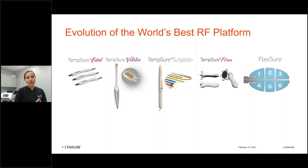We have Tempsure Envy, which has a 10, 15, and 20 millimeter handpiece utilized on the face. There's Tempsure Vitalia for women's health. There's Tempsure Surgical with different handpieces for benign lesions and as a cutting tool — Dr. Barry DiBernardo did a nice study on blepharoplasties with this. There's also Tempsure Firm, a large 60 millimeter handpiece for legs, abdomen, or flanks.